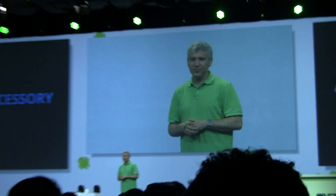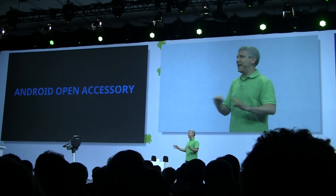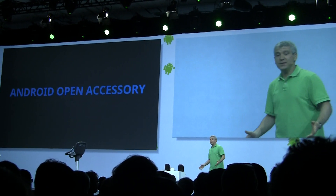And a new API to talk to them. Using these, you can build a wide range of accessories, and they'll work with any Android device going forward. Let me show you a demo.